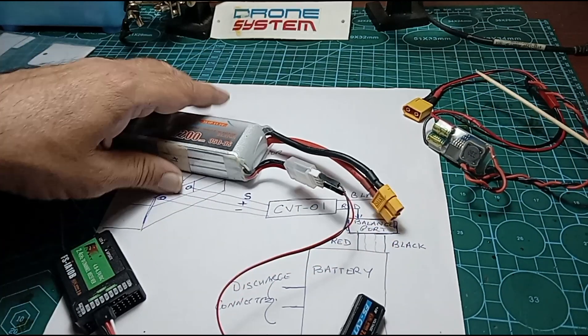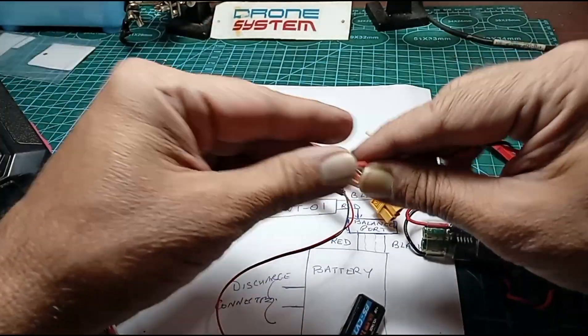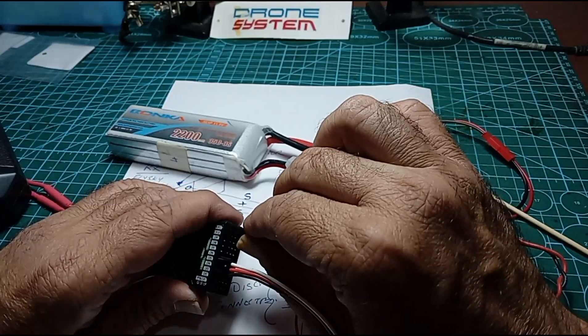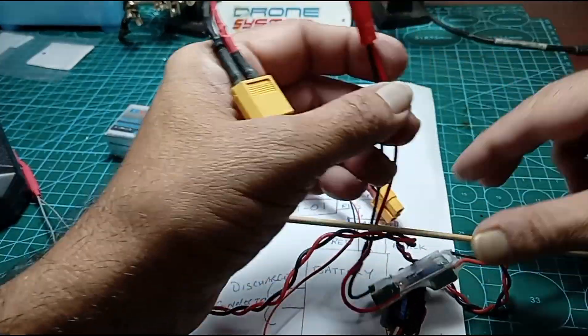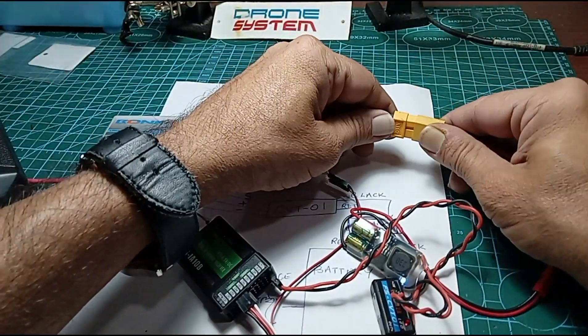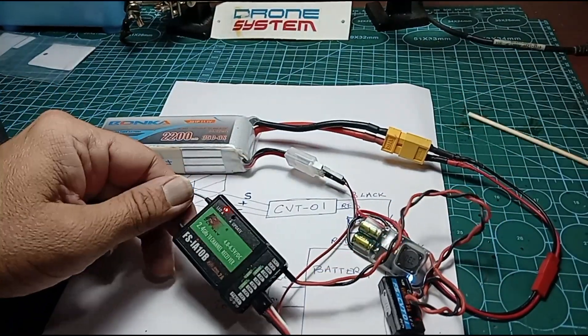Red into red. Black into black. So the red cable is going to the red side of your balance port, and the black cable of the CVT-01 is going to the extreme black end of your balance port. Now if we power this on using this small BEC — which we'll connect to the receiver — this is just a small BEC we have soldered to power the receiver. So if we now power on the receiver, the receiver gets power.